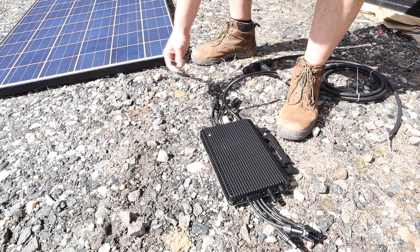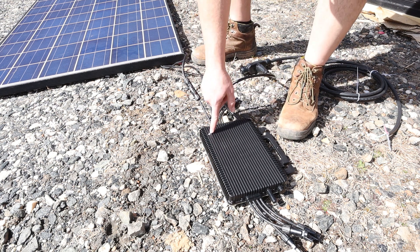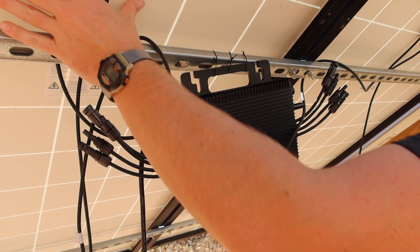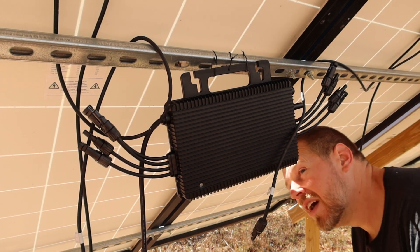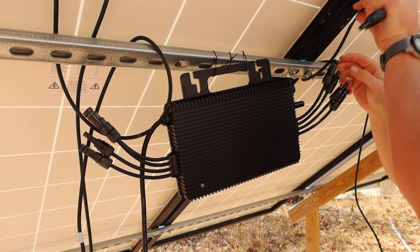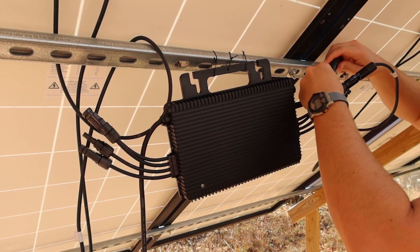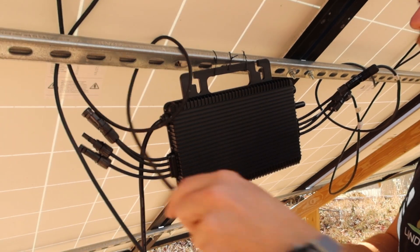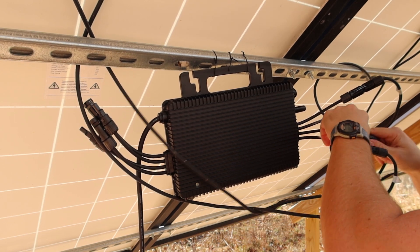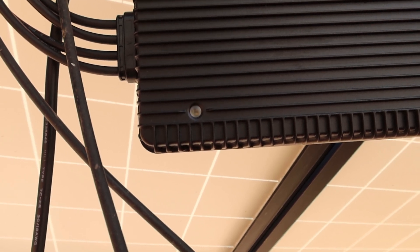To connect the microinverter to a solar panel, you simply take your MC4 connectors and clip them into each other. Once that's been done, you can check the LED indicator to show that this unit is now receiving power. I've placed the microinverter here underneath my solar panels. There is a channel one and a two on the back — this top one is number one and over here is number two. So this panel right here is going to be number one, and this one to number two. And the positive and negative of the other panel will go on to the next one. Everything is plugged up — there's plenty of voltage to activate this microinverter. The light is blinking.